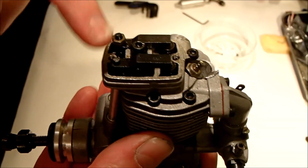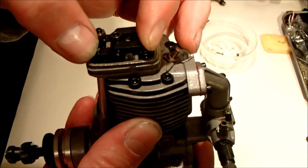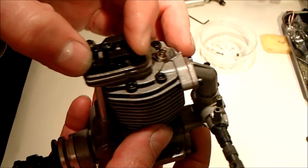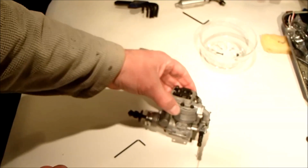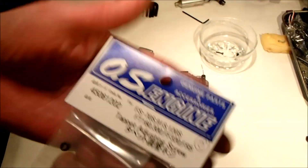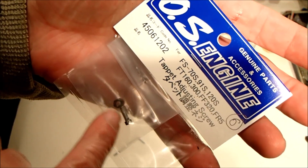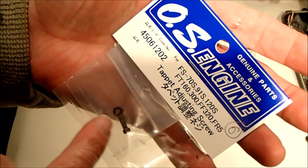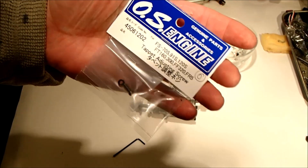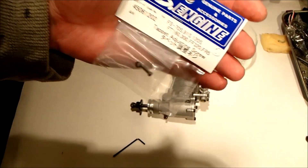Each rocker should have the adjuster screw and then a lock nut on it, and on this one the lock nut had sheared off the screw on top. The problem with these SC engines is they're no longer made, and you cannot find these adjusters anywhere on the planet. So I had an idea — because these are basically clones of an OS engine — I found Just Engines and asked if the OS replacement part would be compatible, and they confirmed it would. The OS part is almost exactly the same; the only difference is it has an Allen key adjuster at the top rather than a flathead slot. This particular part was about £4.50 plus a couple of quid postage, so about £7 for a tiny screw.